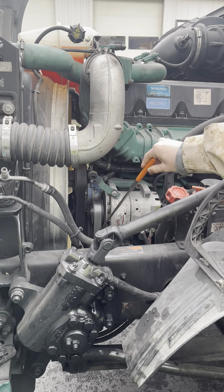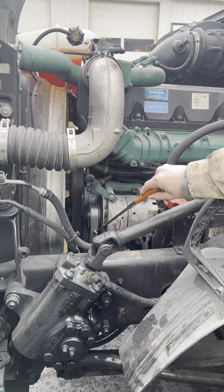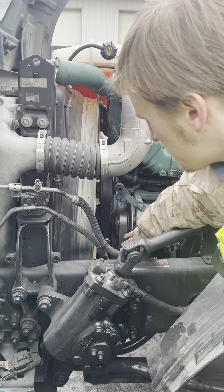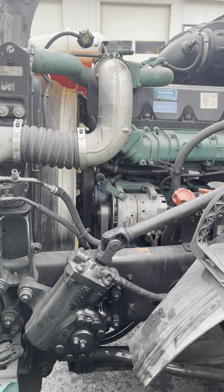The engine drive belts are securely mounted. They're not cracked, worn, or frayed. They do not deflect more than one half to three quarters of an inch when pressed in the center of the belt.